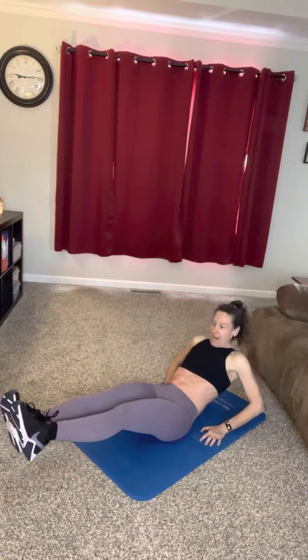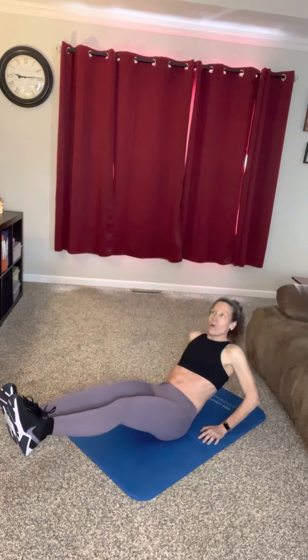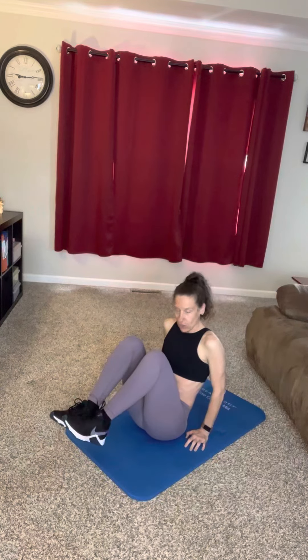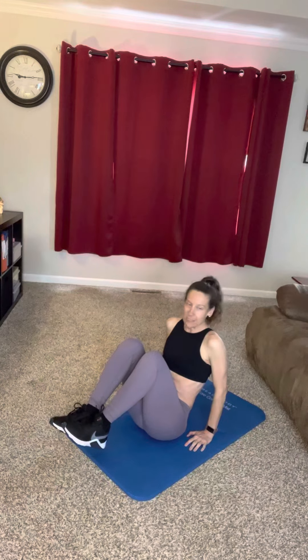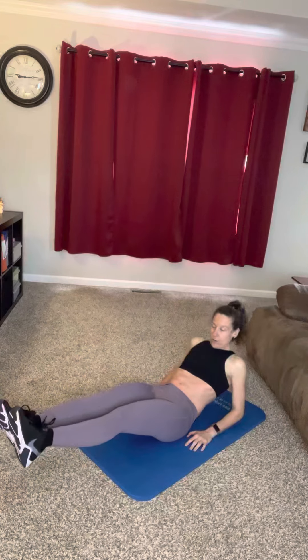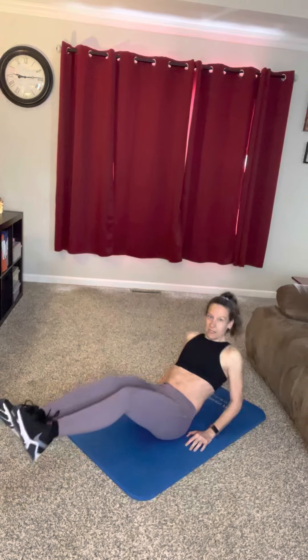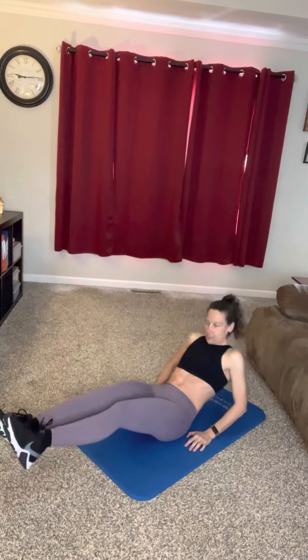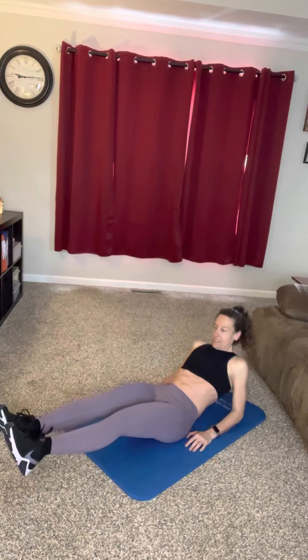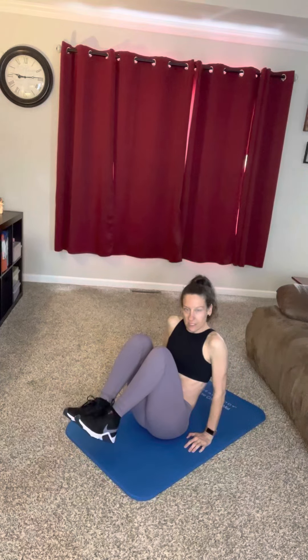We're going to start with our hands behind our butt and our legs out. When you bring your legs out, you're going to bring your elbows down, come up, and bring your hands up. Keep that core tucked in — legs out, go down on your elbows, then knees in, come back up on your hands. Elbows down, legs extended, up on your hands, knees in.